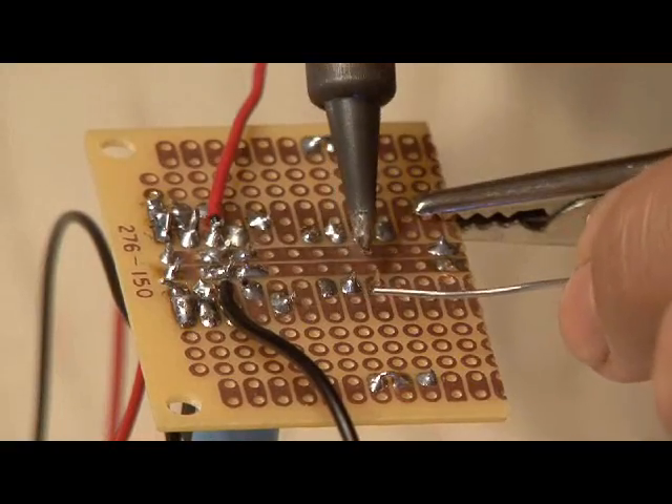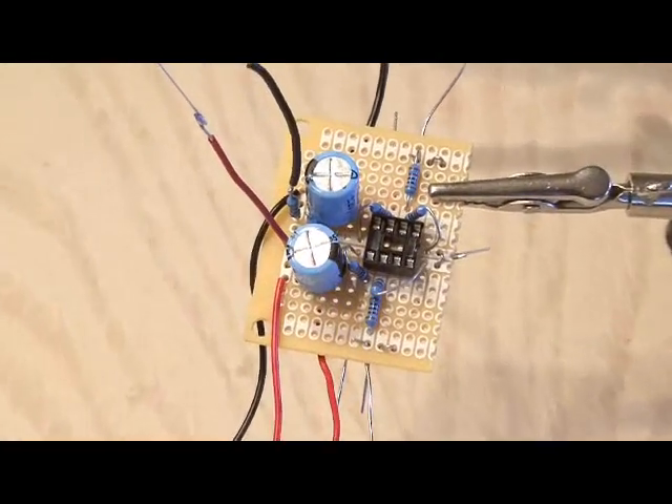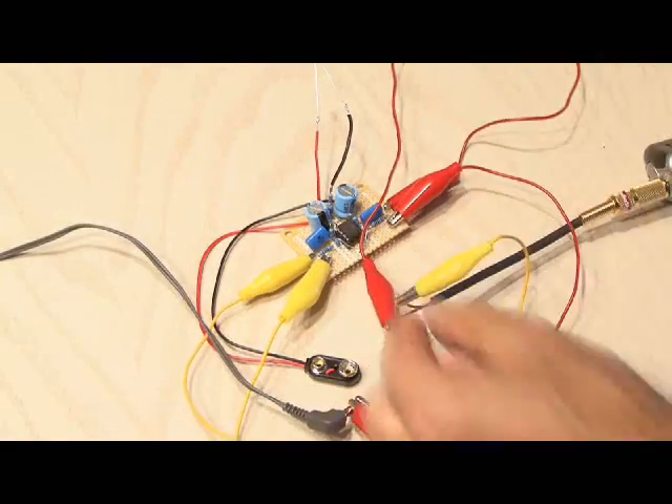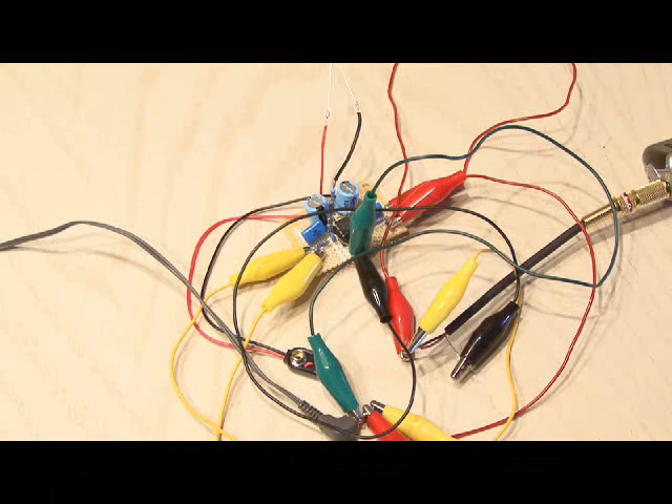Then we're going to solder in our IC socket for our amplifier section and also the remaining resistors. To test this build out, you're going to need about a half dozen alligator clip jumpers and hook those up to the test points.